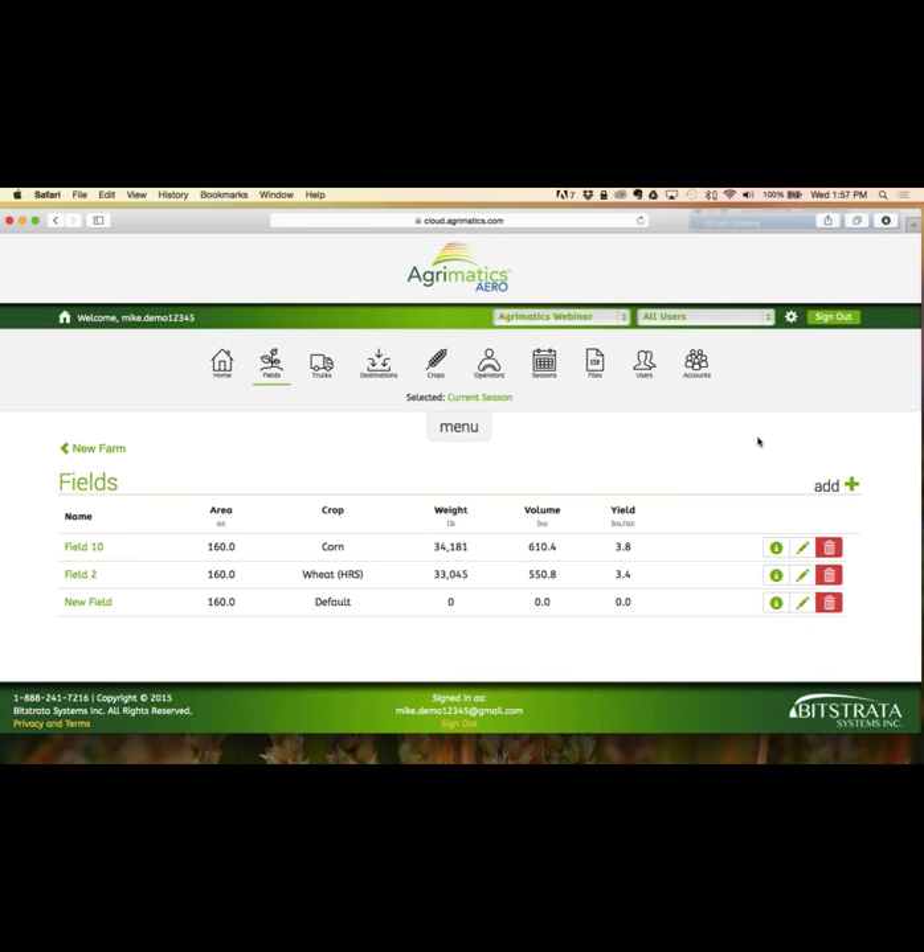You can also add transfers. If you intended to load the entire truck load into bin three but it didn't have the room, you can fill as much as possible into bin three and tell the system you emptied into bin three, then do a transfer for your estimate of how much weight ended up in bin five — transferring out from bin three to bin five. This ability to transfer between destinations is one reason we didn't initially see the need for the carry-forward switch — we thought you would simply transfer out of a bin.